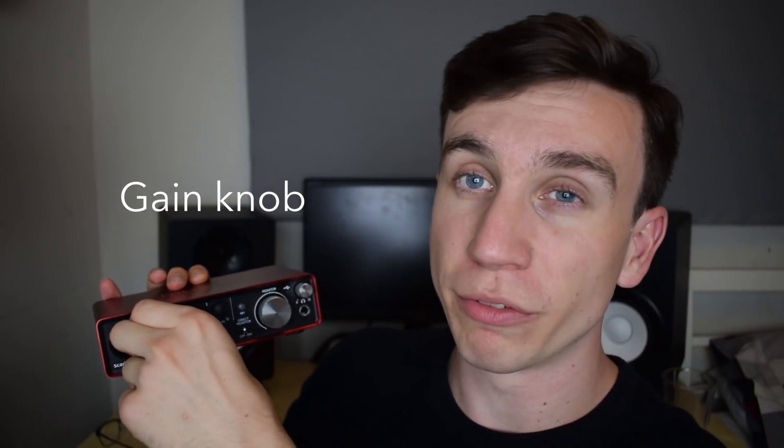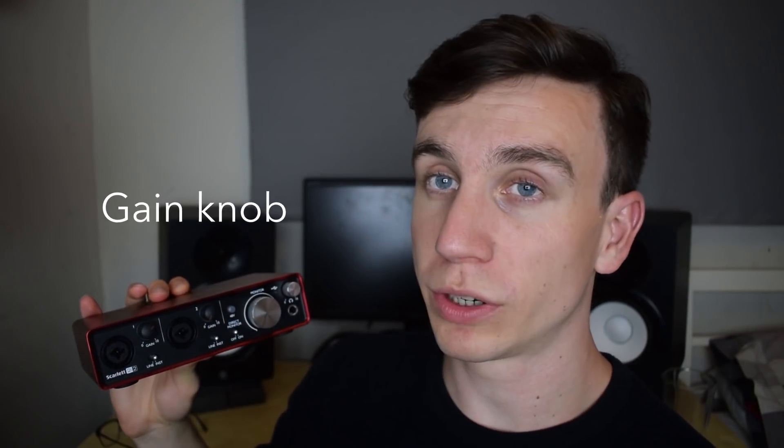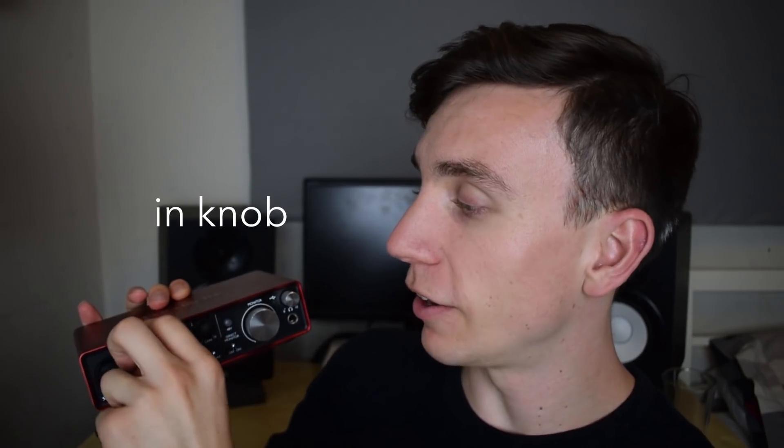Next to those inputs you've got the gain knob, which basically allows you to turn up the volume of what's being recorded before it gets to the software. So if you're recording something really quiet on a microphone or some very light guitar playing that needs a bit of extra volume, you can add it here. The little light around the gain knob — called the gain halo — flashes green when it's got a good amount of signal going in, so you've got an idea that you're recording a good level.